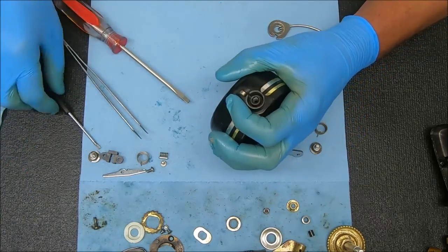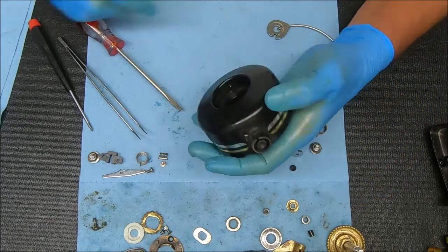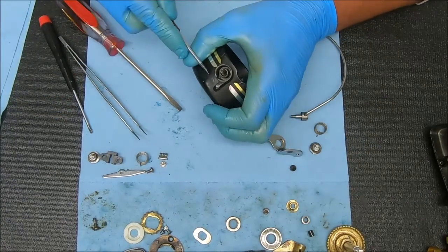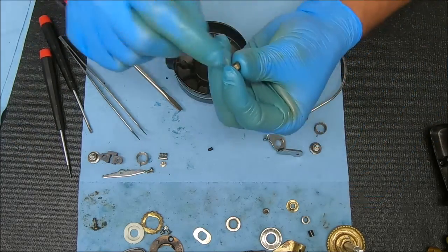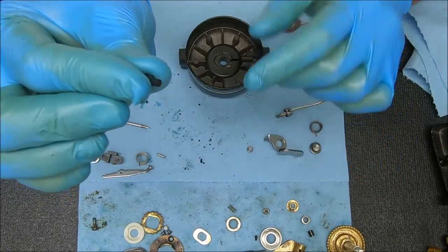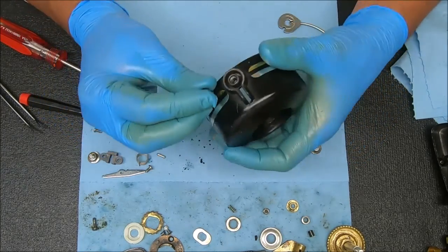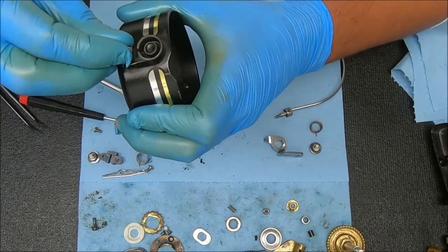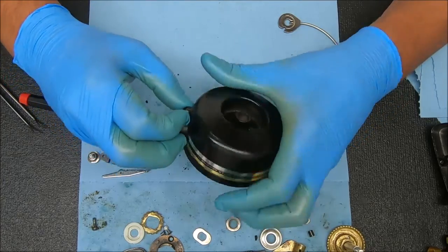Before we move on, we're going to remove that bumper. Take one of my thin screwdrivers, get that started — it's popped it out. We essentially snapped it off. Push the remaining piece out from the side. Now we're going to get a replacement bumper. Once it's nice and empty, stick the new bumper inside. Take the thinner end and push it through, then stick it through from that side. Push it as far down as you can to make sure it's all the way in there.